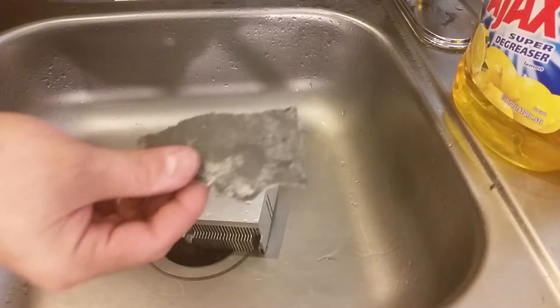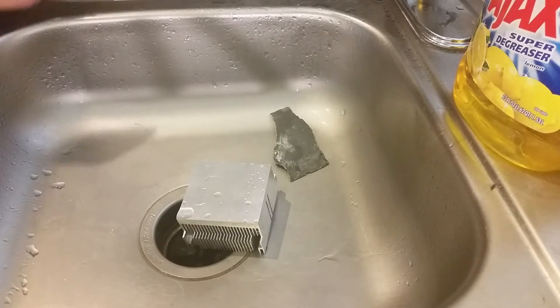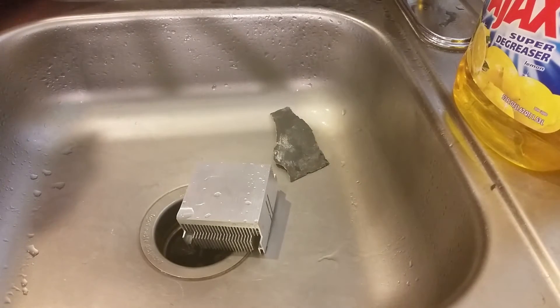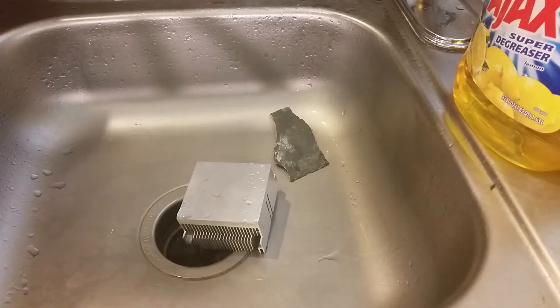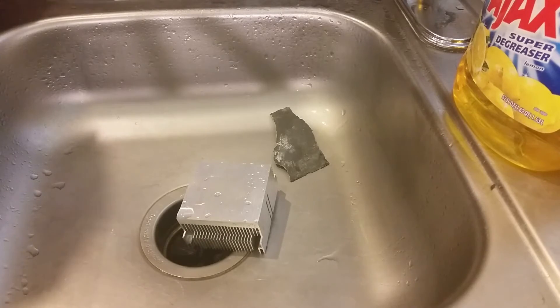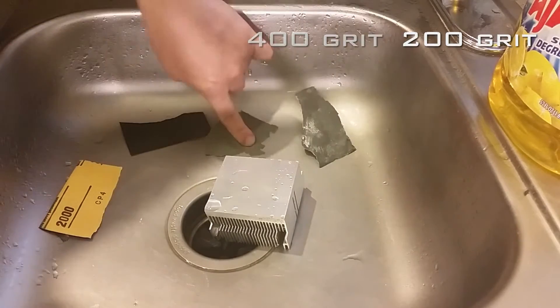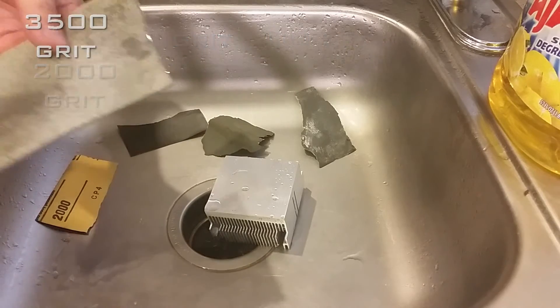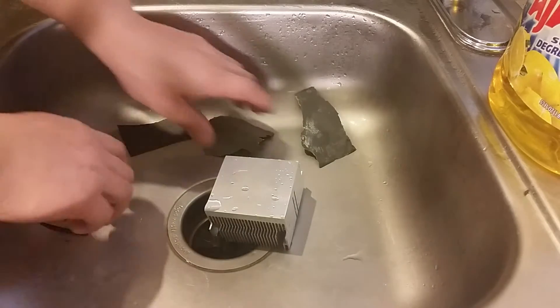So we're gonna start with 220 grit, then jump to 400, 600, 2000, and then I think this last one is 3500. I don't know if this will work because I've used it so much, but I'll still try. So I guess we're starting off with 200.